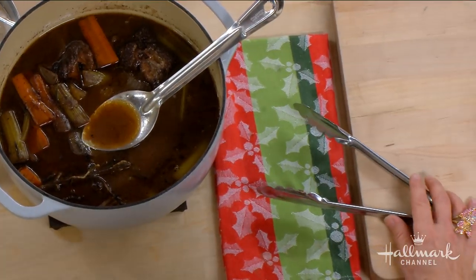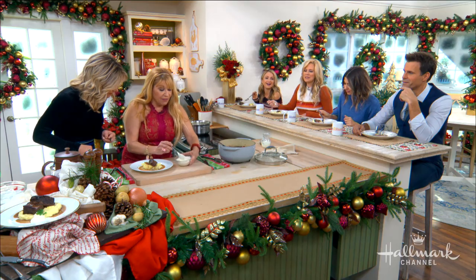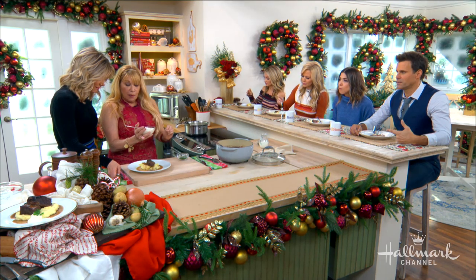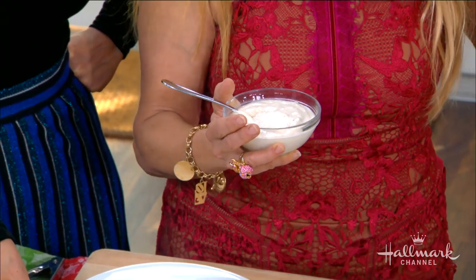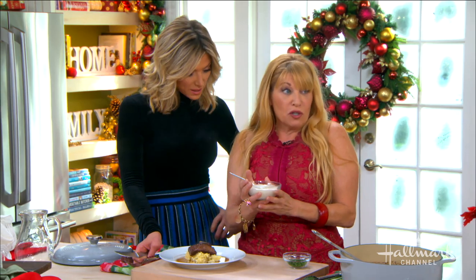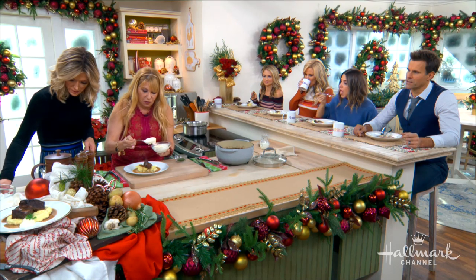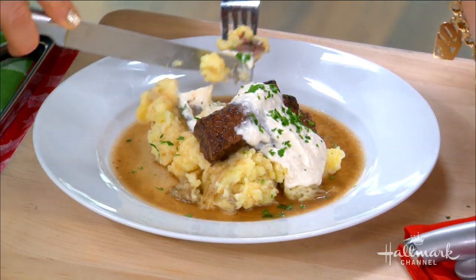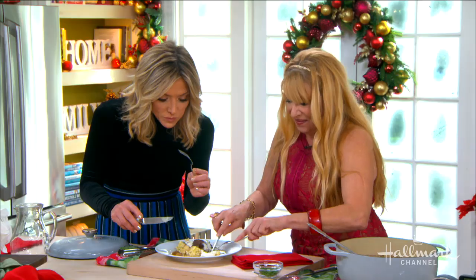Are short ribs something you need to go to a butcher for? They are available everywhere — you can probably get them at your corner grocery store. And then this is what makes the flavor pop: horseradish. It's mascarpone — a malleable, creamy ingredient — and then we add mayonnaise, because that helps bring a little bit of vinegar. Have a little taste there, Deb. You're gonna love that. A little bit of green just for the holidays. The full recipe will be at hallmarkchannel.com.